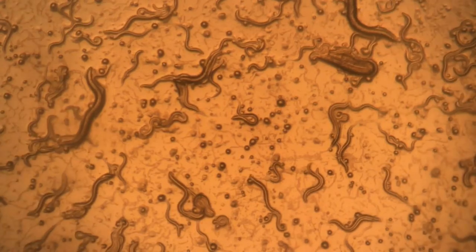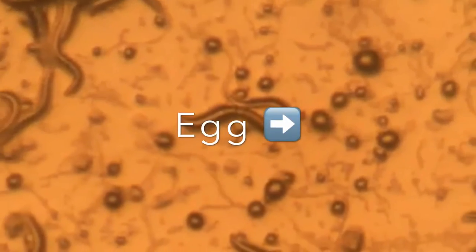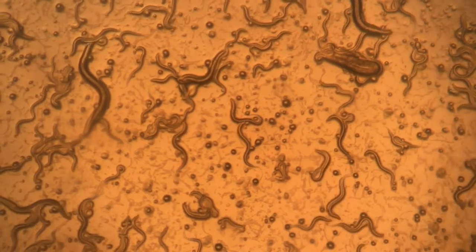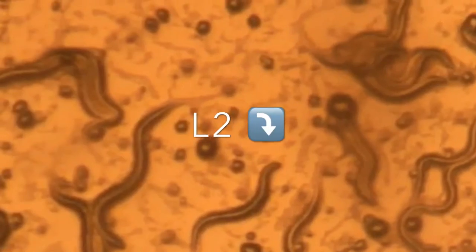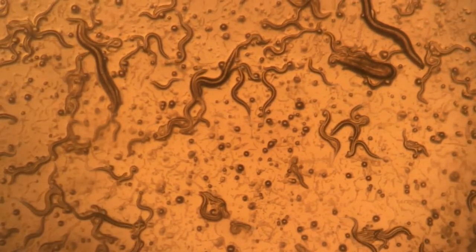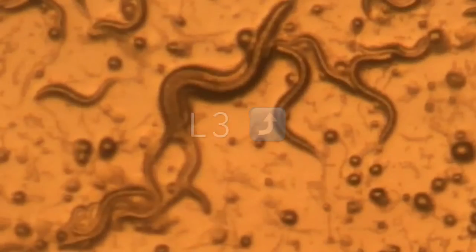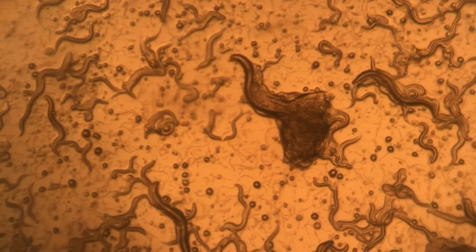Wild-type worms are characterized by an S pattern while moving. Here we see an egg. Here we see an L1 C. elegans characterized by its small size. Here is an L2 C. elegans, just slightly bigger than the L1 C. elegans. Life stages L3 and older are usually where we see mutations occur.